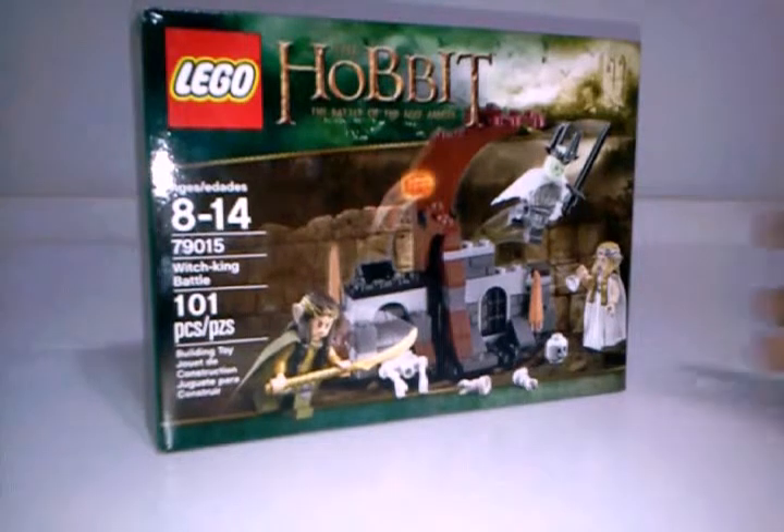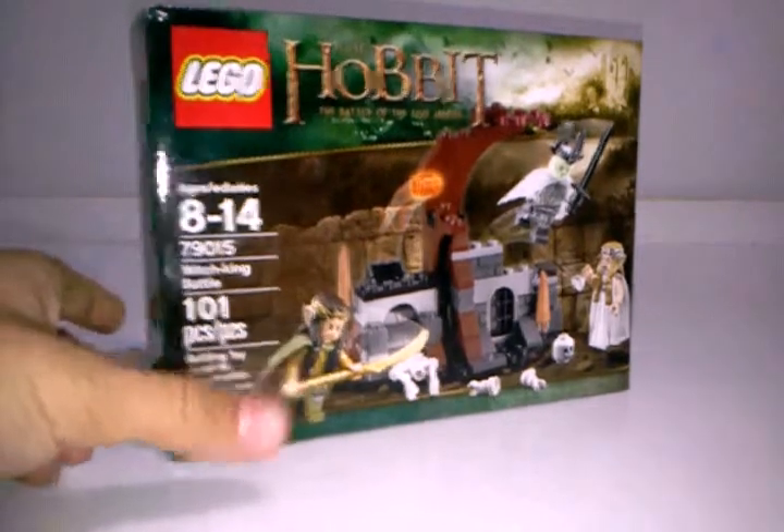Subscribe — I'll be doing more Hobbit sets because I'm kind of into them. I love J.R.R. Tolkien; he's just an amazing writer. Without further ado, let's build. Three Hobbits, six things on the same side — that's just crazy.